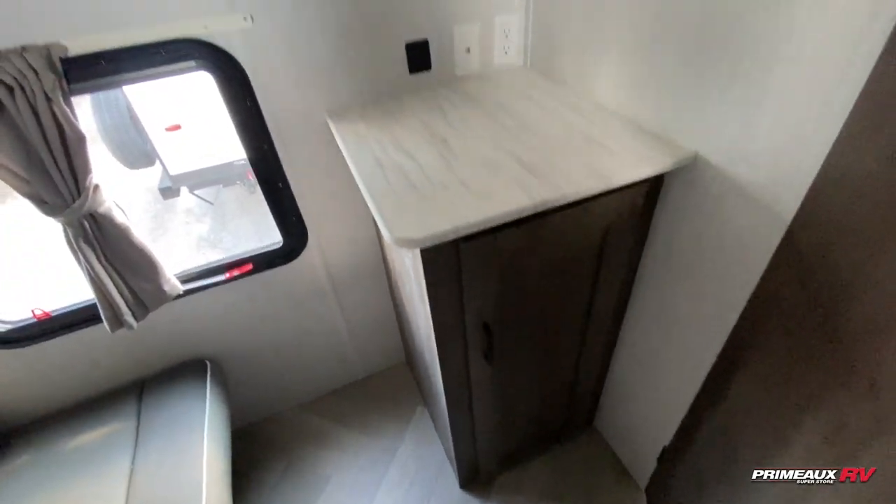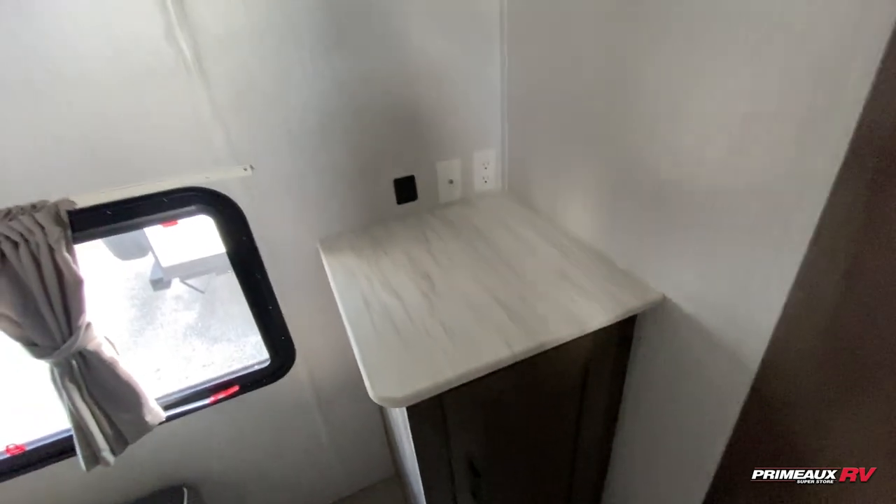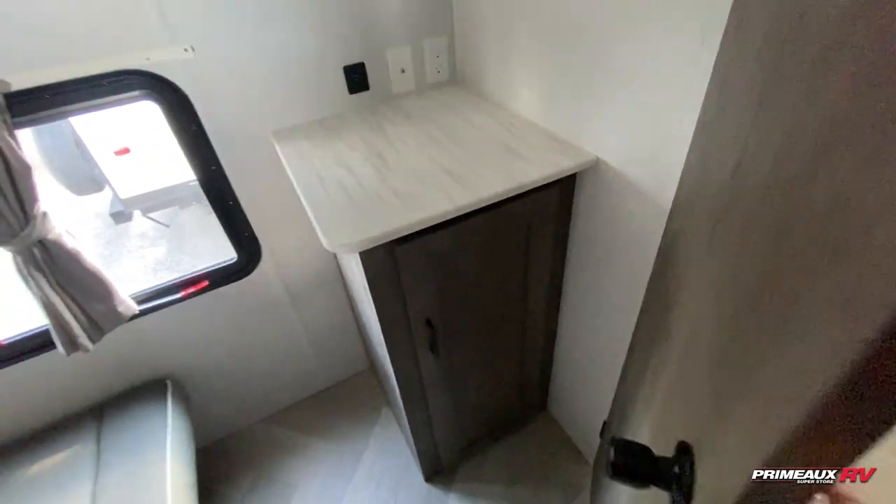Right behind the door here, you do have TV hookups so you can add that in. Again, more USB ports there, and then you'll have a bit of storage underneath.